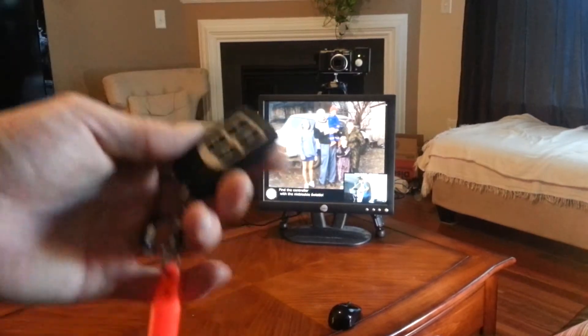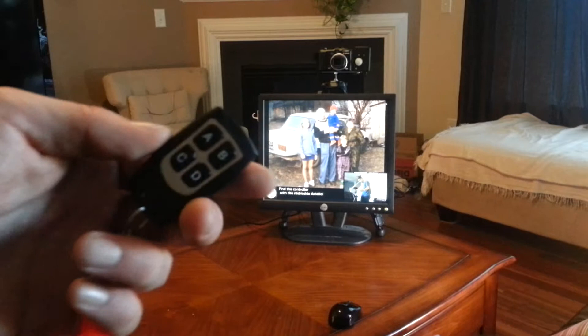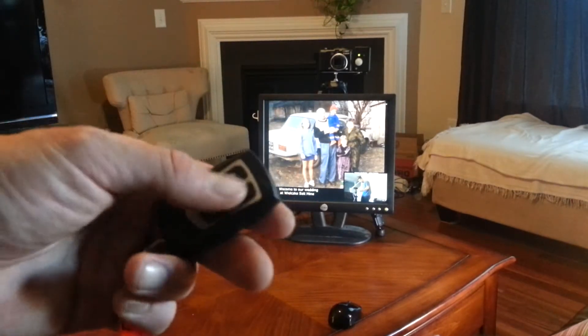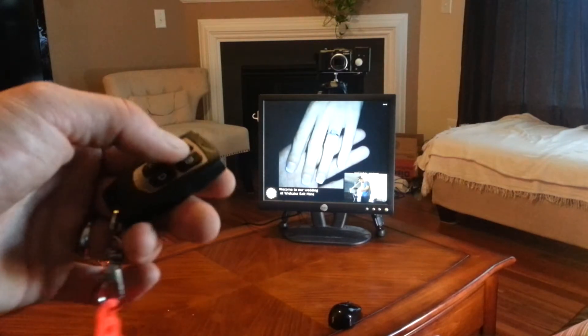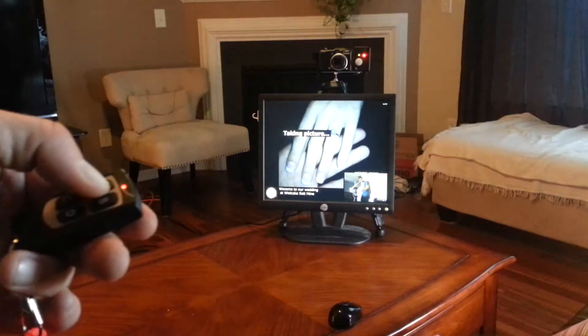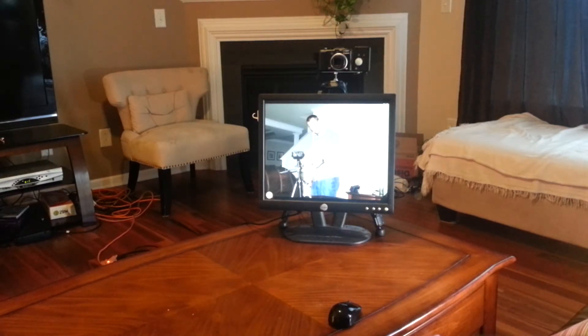To use the controller, you'll see I have attached it to a little glow stick right here so that I'll be able to keep track of it. It's just a little Adafruit four-button controller. When you hit the A button, you'll see that the camera will aim and take a picture. It takes a couple of seconds to process that picture and display it. There it is — that's a picture of me just taking this picture.